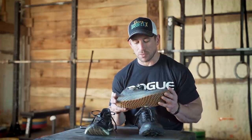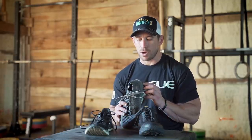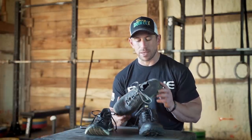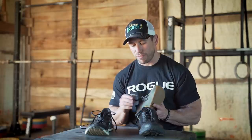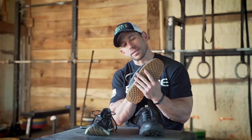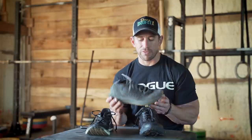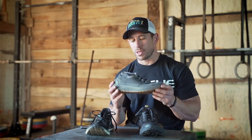I think the look of the Noble is actually really cool — the colorways blend nicely, and they kept branding minimal, just on the back, which I like. But the stability is an issue. I can always feel my foot pushing out to the side. You can see how easily the side just folds over. It has a narrow toe box, so if you have a wide foot at all, this is not the shoe for you.